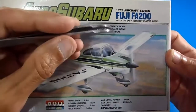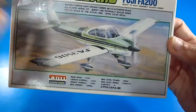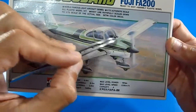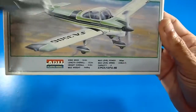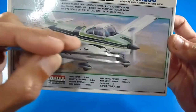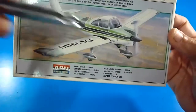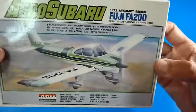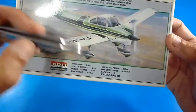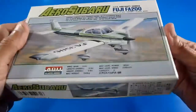The kit comes with color decals or water stickers for this livery, but with some additional painting required — we have to paint the upper side of the aircraft green. The aircraft is shown with landing gear fairings or boots, but the model is without them. I'll check that out later. These are the dimensions of the actual aircraft, not the model kit. The box is small but fairly strong.